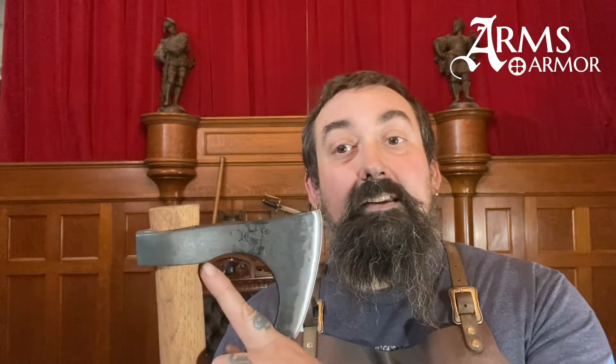These axes were utility axes and fighting axes in period. Now this iconic bearded shape — there are a couple of reasons for it. Number one, it makes the axe lighter and it uses less metal than if you had an axe that was just steel right up to the socket there. That would have used an unnecessary amount of really expensive metal back in the day.